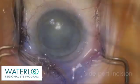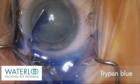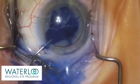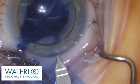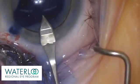A side port incision is created. TriPan Blue or Vision Blue is used to stain the anterior capsule for better visualisation. A 2.2 mm self-sealing corneal incision is created.